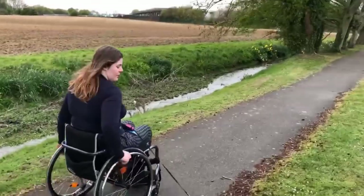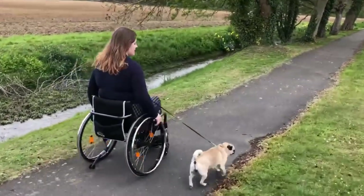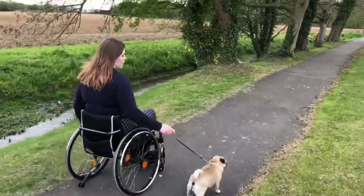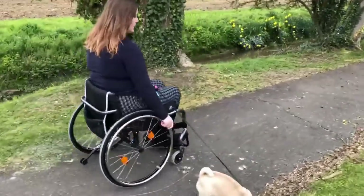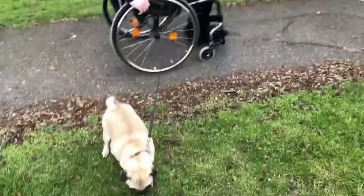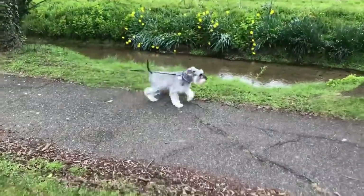The good thing about Betty is she's really well behaved, and because she loves me so much she literally doesn't leave my side. She's quite happy walking to the side of me. If she wants to go in front, she goes really far in front — she probably knows that I'd end up running her over.